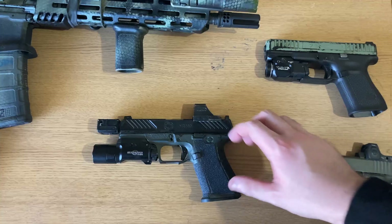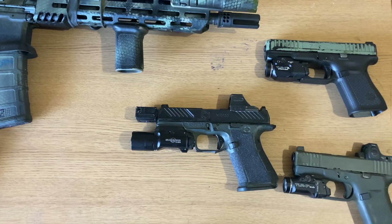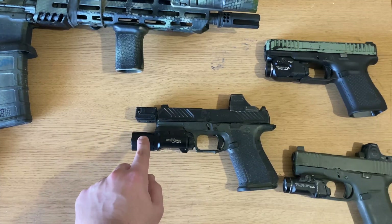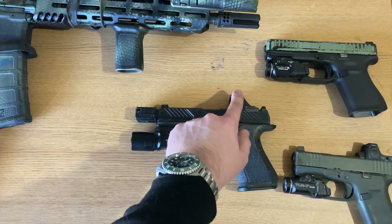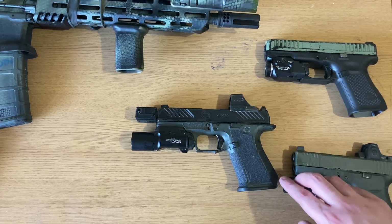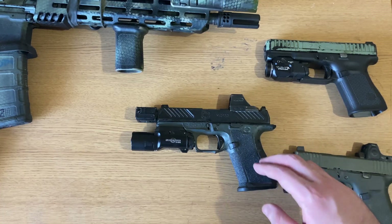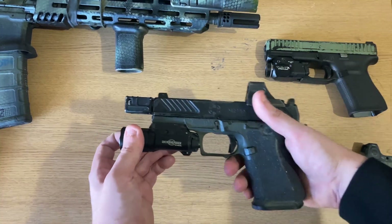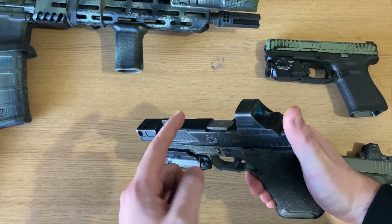So what does all this give you? The Roland Special really is a sum-of-its-parts firearm. The compensator was designed to reduce muzzle flip while keeping carbon off the lens of the X300. The red dot becomes more valuable with more controllability and less recoil. The magwell, undercut, and stippling all aid in giving you a much more holdable and controllable gun. The slide serrations help with press checks, and suppressor sights provide co-witnessing if your red dot goes down.